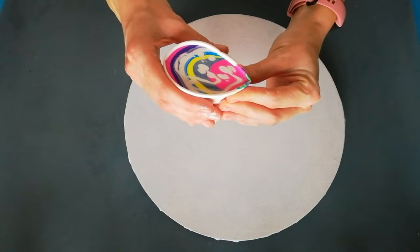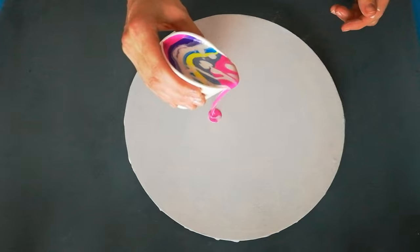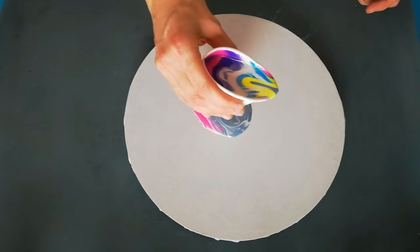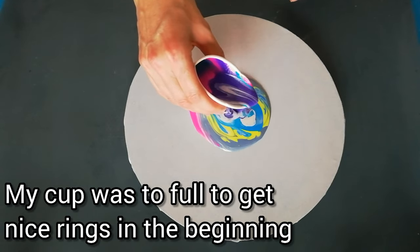Pinch it. Oh, it's a full cup. Let's see how this goes. It's messy — it's not much of a ring pour.